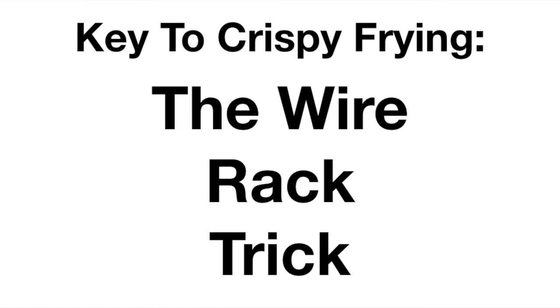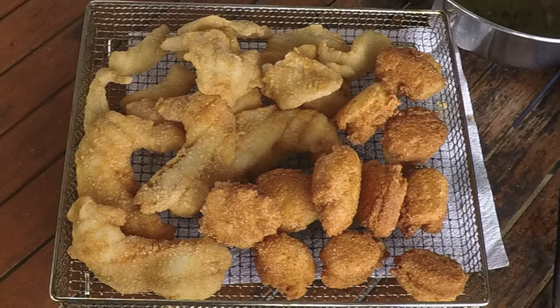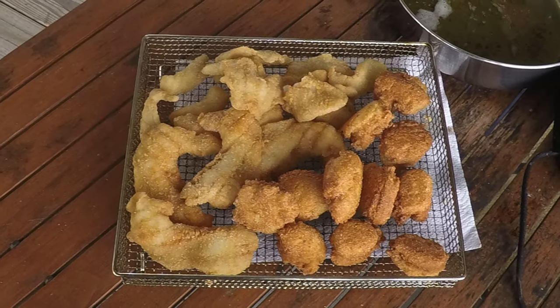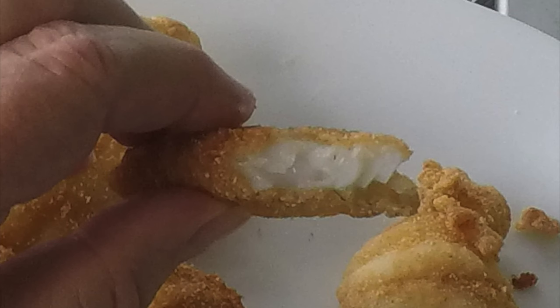There are three ingredients to crispy frying, and this is a big one: drain on a wire rack. Use cornbread mix and use cornstarch, and your fish will end up moist on the inside and sealed on the outside for the ultimate crisp texture.